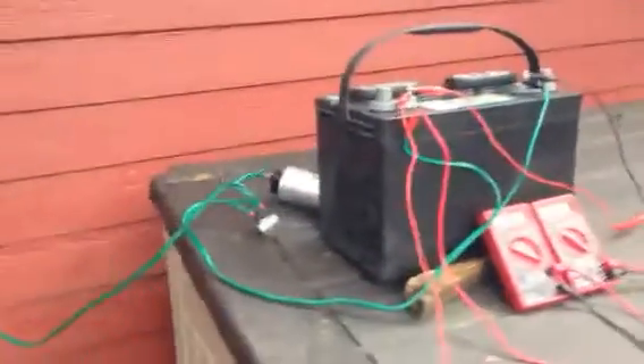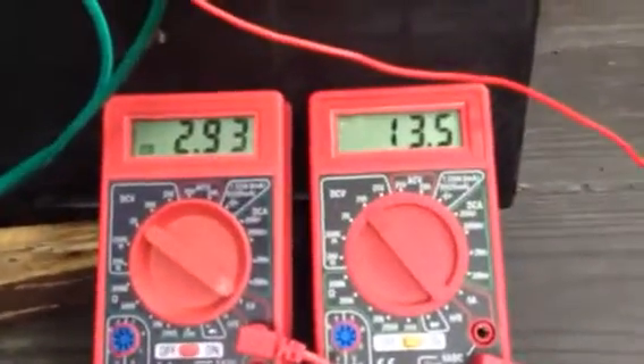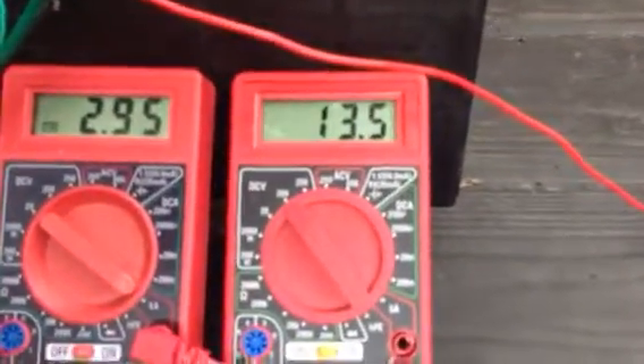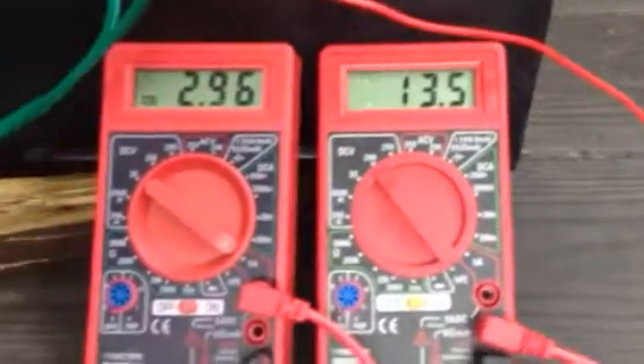So anyway, I'm going to leave it on there about an hour and come back and check it and see if we can finish up getting this battery desulfated. Like I said, it's basically a pretty good battery, but it had one dead cell in it. And you can see the amperage has signed up to 2.93 and the voltage is already up to 13.5.